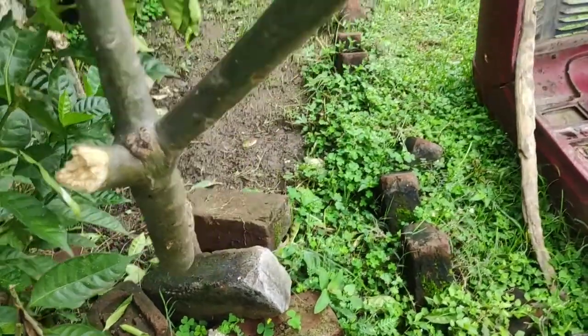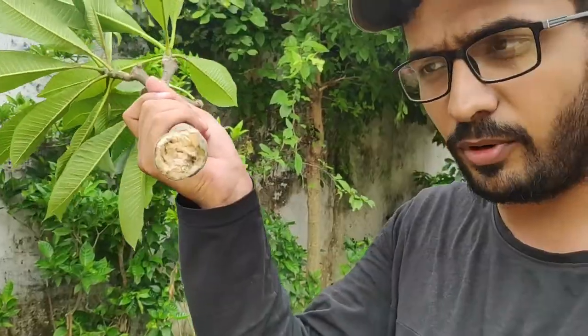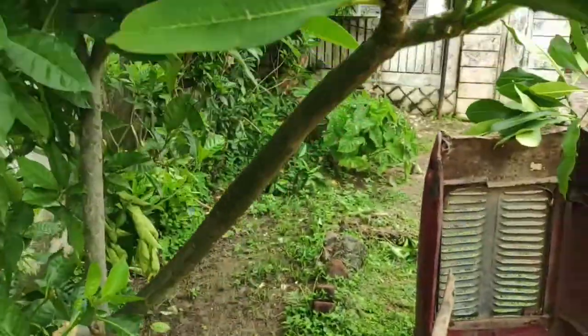Lucky for us, plumeria grows from cuttings only. So here is that branch the monkey broke — see, here it is. What we will do is grow this cutting. Before planting, we have to keep one thing in mind.